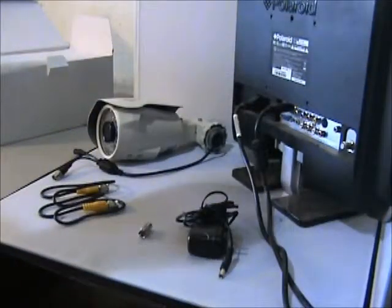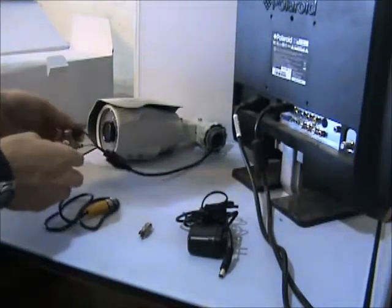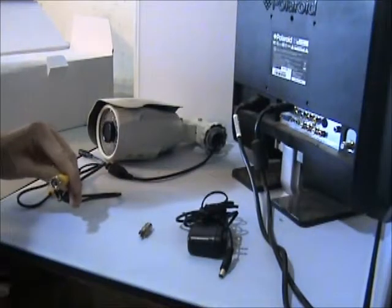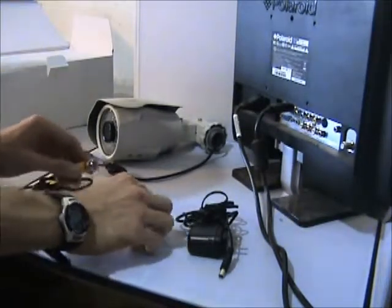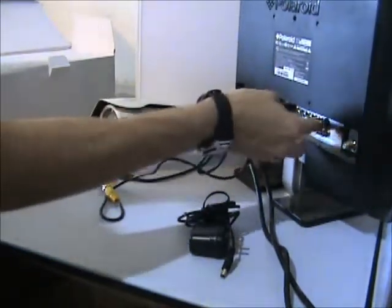To begin bench testing on your new camera you need to plug in your camera to your DVR or TV. If you have a DVR, simply plug in your BNC cable to your camera and then plug in the other end to your DVR in an open port. If you don't have a DVR and you need to use a TV, then connect your RCA adapter to your BNC cable and then plug it into the video port on your TV.